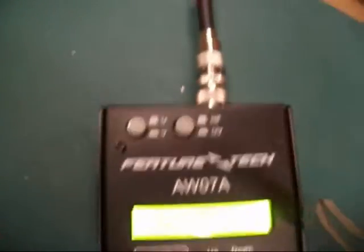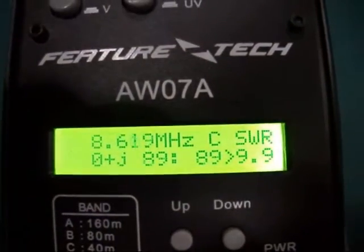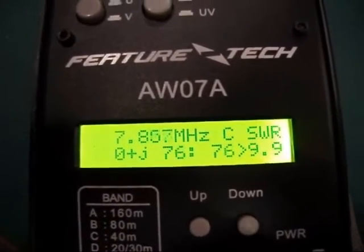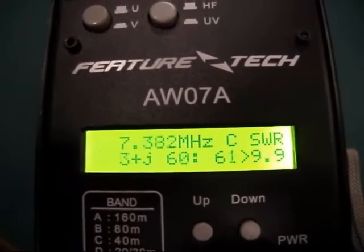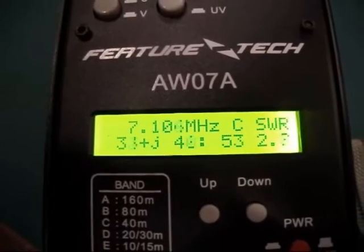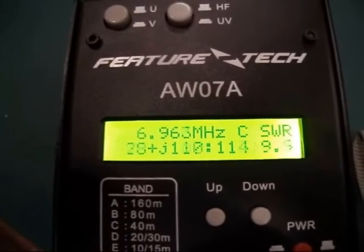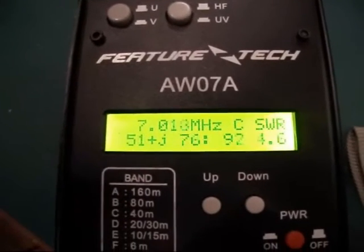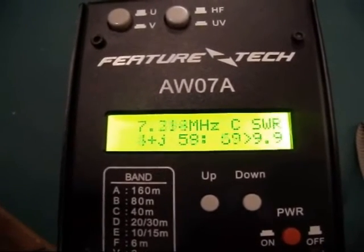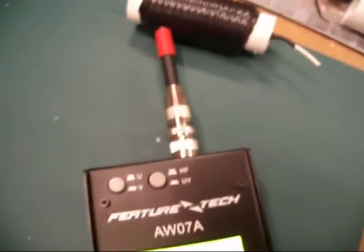I'll put my Mark 2 one back on just to double check. Winding the frequency down and back up, bringing it into the 40m band, the SWR starts dropping and it's slightly below 7.1MHz. As you go lower the SWR goes up — it's actually the impedance, and the impedance is 50 ohms at resonance. So that's the coaxial trap, and that's how you measure it with a dip meter if you haven't got one.